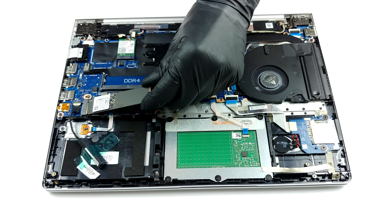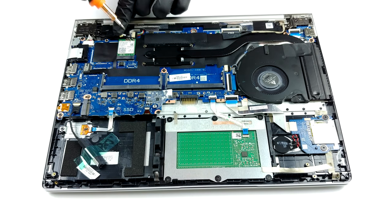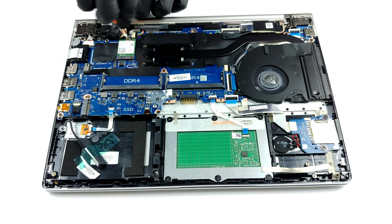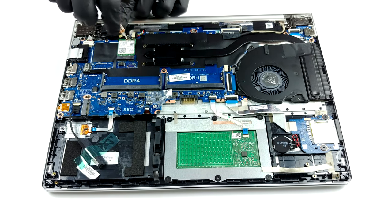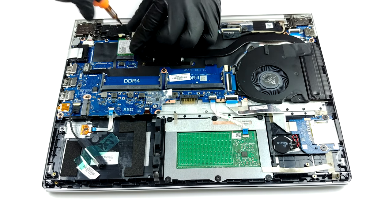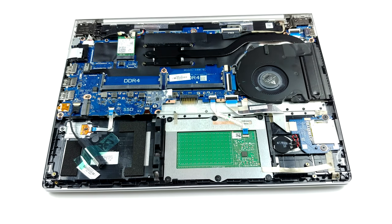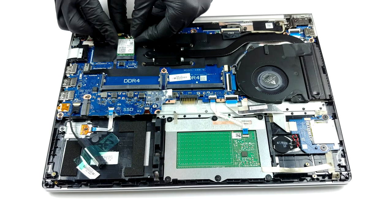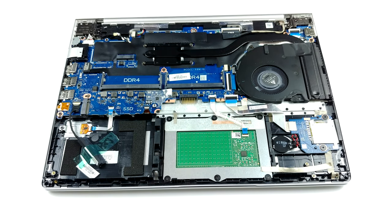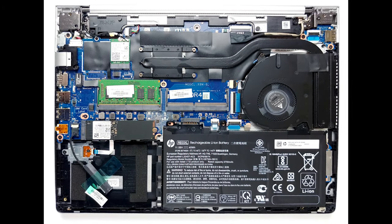Lastly, there is a three-cell 45-watt-hours battery pack.